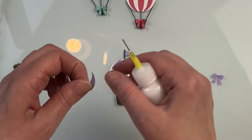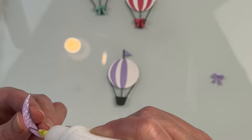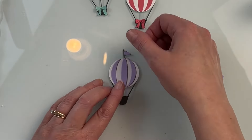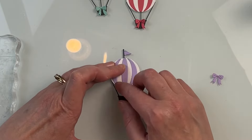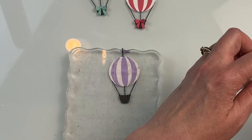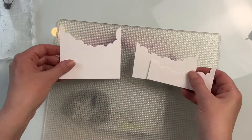Now, the little indents are a little bit smaller than those die cuts, so it's not going to fit inside the little indents, but it really indicates exactly where they're supposed to go. Anytime I've glued something together, I like to put an acrylic block on top, holding everything nice and flat.